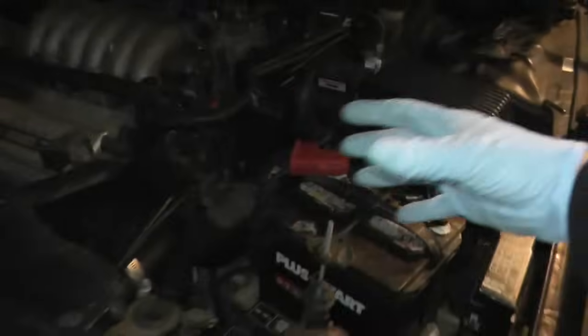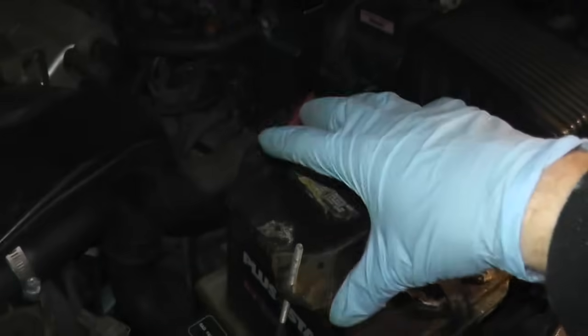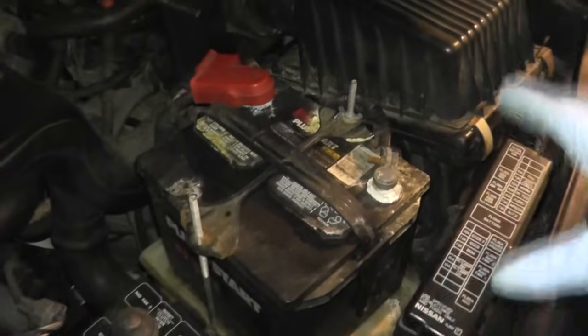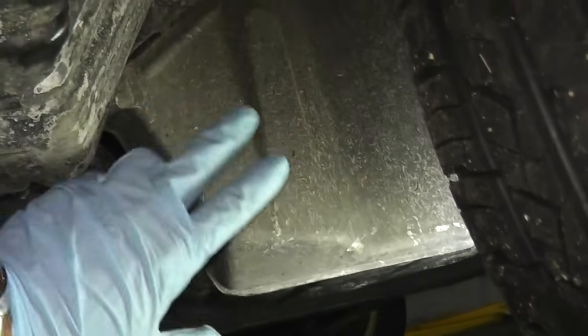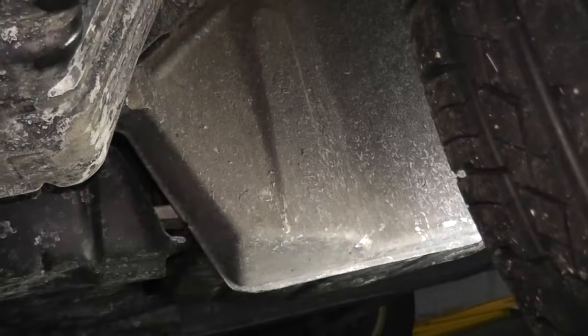The neutral safety switch is located toward the bottom, toward the front of the vehicle. This happens to be a 1997 Nissan Maxima, and on this vehicle it's toward the bottom on the driver's side. Today we have the car in the garage, so it's quicker to access the switch from up here. There's a plastic cover held on by a couple of screws — I'll remove this cover and we'll have quick access to the sensor.